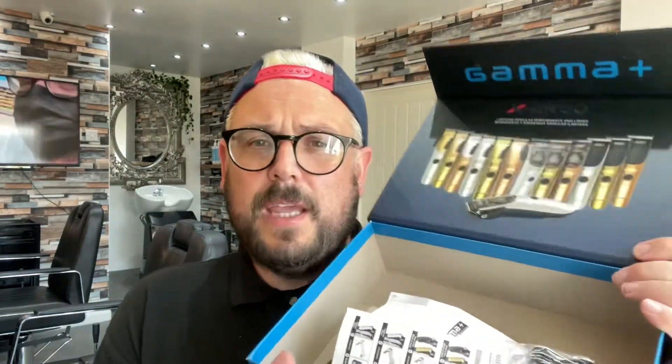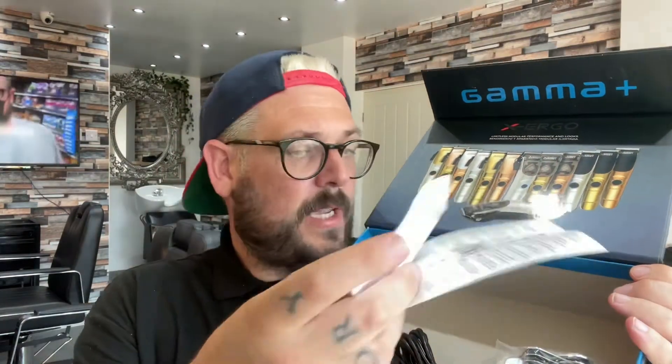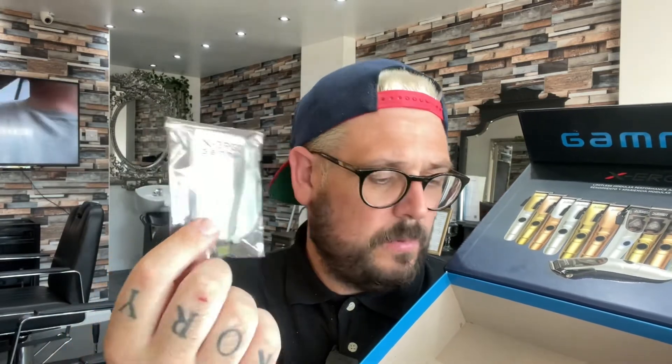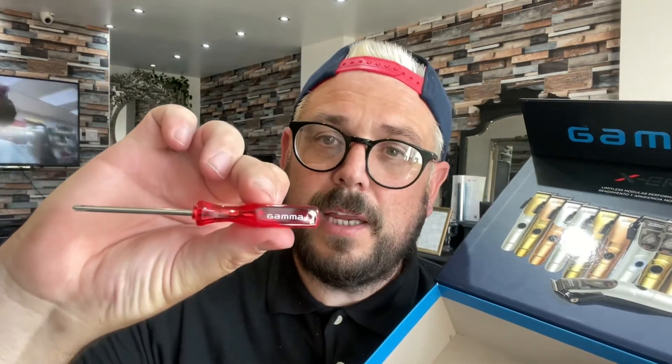You get the charging stand in there. Inside you get your warranty and everything, the double magnetic guards — the chrome ones. You get the stretch packet, your charging cable, the extra lids. I'm going to leave it see-through so I can see what's inside. And you get the Gamma screwdriver. So that's what's inside of the X Ergo, and I'm looking forward to having a go with that as well.